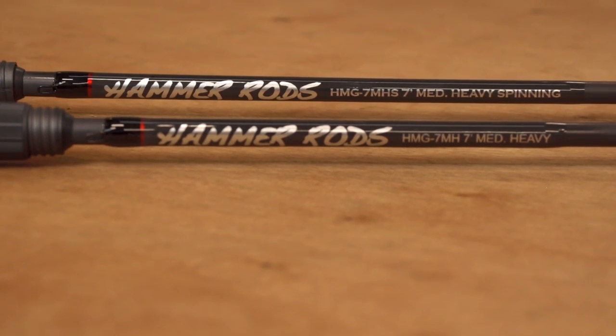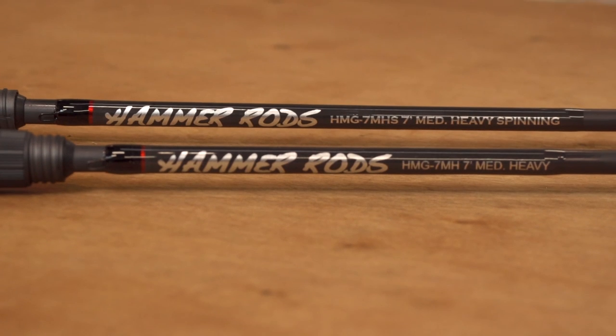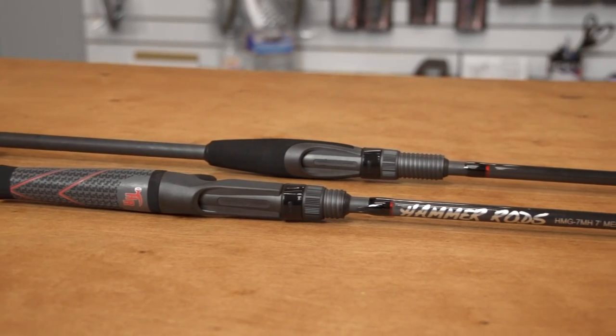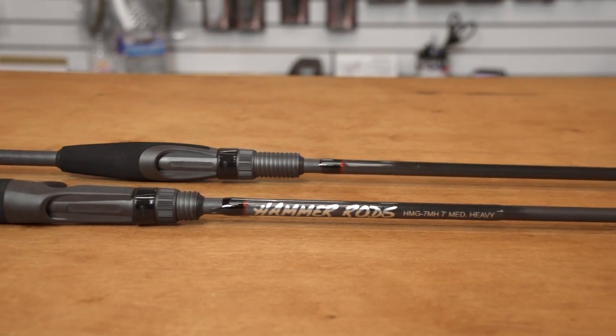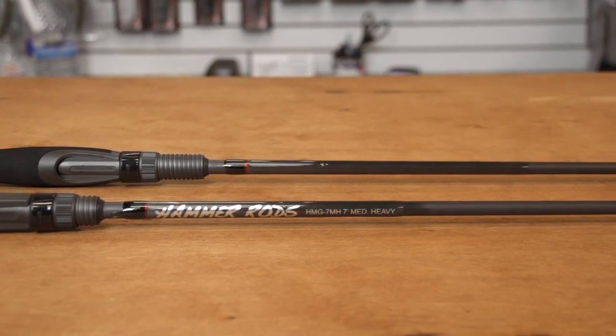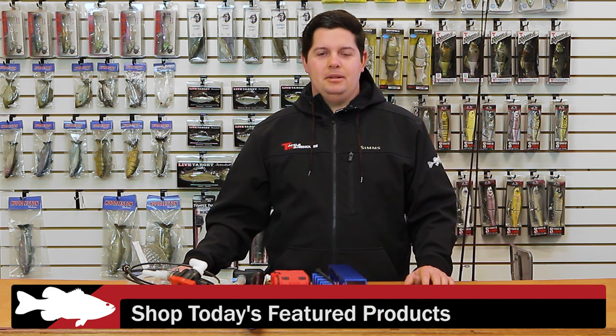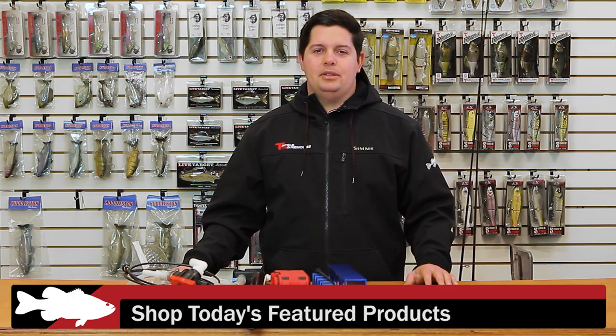It just feels like a great comfortable rod to fish all day. If you're looking for a new rod, they retail for anywhere from about $160 to $180 — really high quality rods, almost unbeatable at that price for that handmade quality, made in the USA. For more detailed information on the products seen here today, please click the link of the images below. To view everything that's new to Tackle Warehouse this week, please click the link in the description. Be sure to check back with us next week for more on What's New at TW. Thank you.